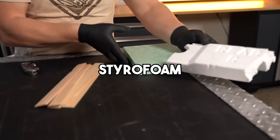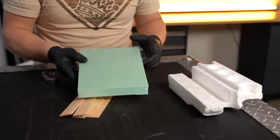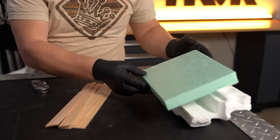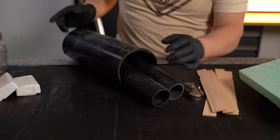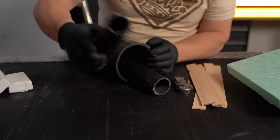All right, so here's what you're going to need. You're going to need some styrofoam — I have a couple of different kinds. This is just your regular styrofoam that comes in whatever box is shipped to you. This is actually insulation for houses that you can get at any big box store. Maybe a couple of paint stirs to mix things up, something to cut your styrofoam. Also we've got ABS plastic pipe — you can use whatever size you want.